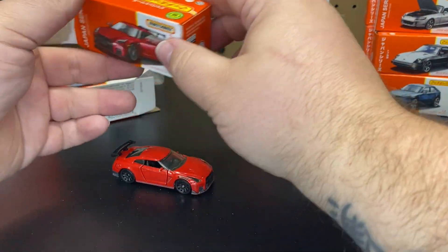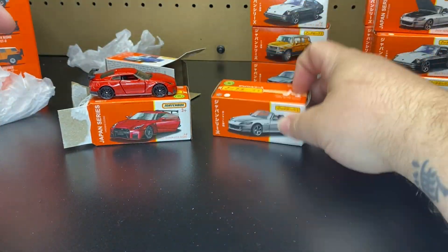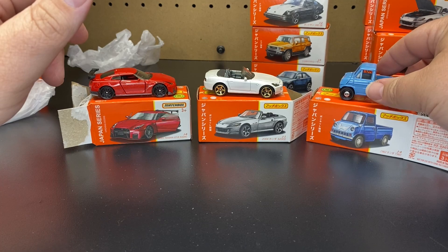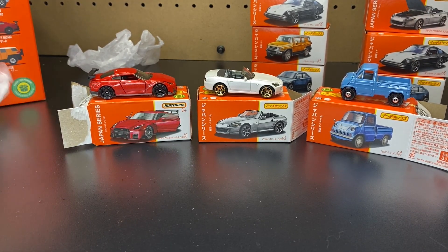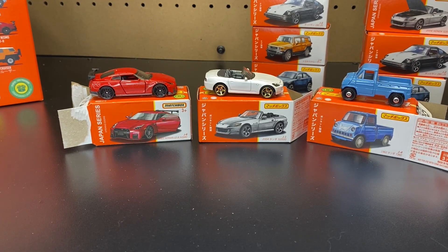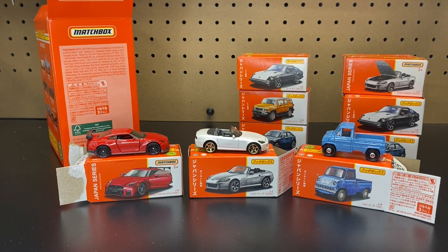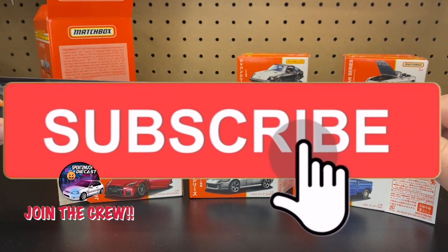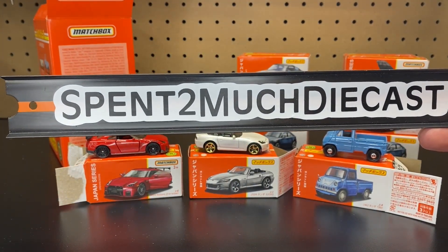Very cool, guys. There is a quick unboxing of the Japanese versions of the Matchbox Moving Parts. We're not going to open them all, but I do collect these three models for sure, so I wanted to get those open. If you guys are interested in these, go ahead and check out CreamCityDyeCast.com — they will be for sale up there. Hopefully you guys enjoyed this little mini unboxing of the Matchbox Moving Parts from Japan. If you haven't joined the crew, hit that subscribe button. We're looking for 5,000 crew members as our next goal. Hope you guys enjoyed this and we'll see you on the next unboxing. Bye.